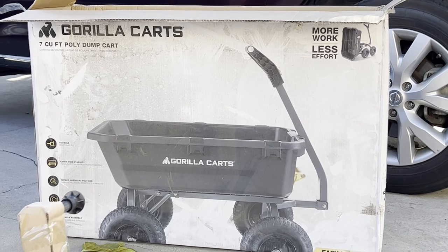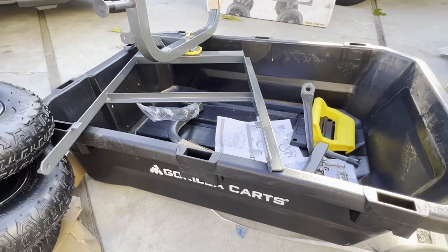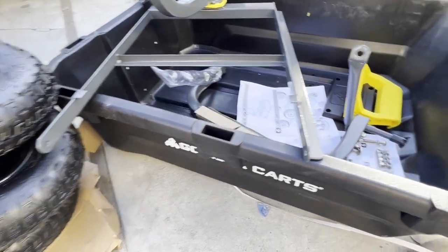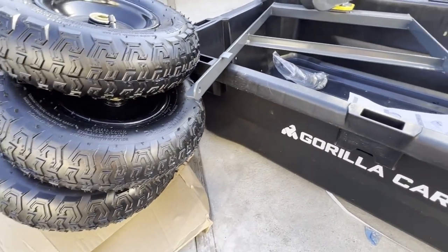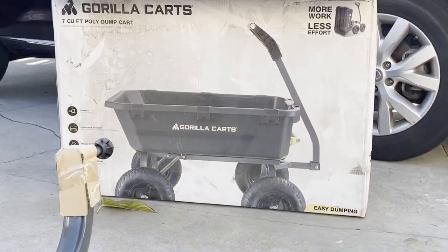It is a seven cubic foot poly dump cart and it's labeled to help you work more efficiently with less effort, as it says on the box. We'll be testing that out and you'll see me use it in different videos and projects, so you get the first scoop on how it actually works.